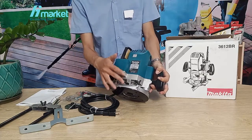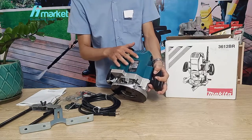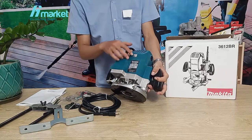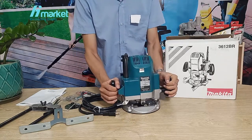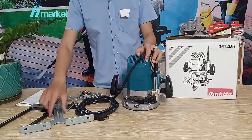The machine looks very nice and well-built. The body, particularly the lower part, is made of aluminum, making it quite sturdy and very durable. There is a full technical specification sticker and an anti-counterfeit label from Makita, with dual side handles on both sides.